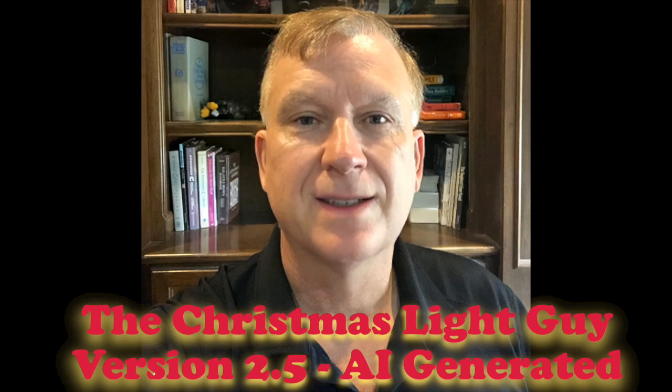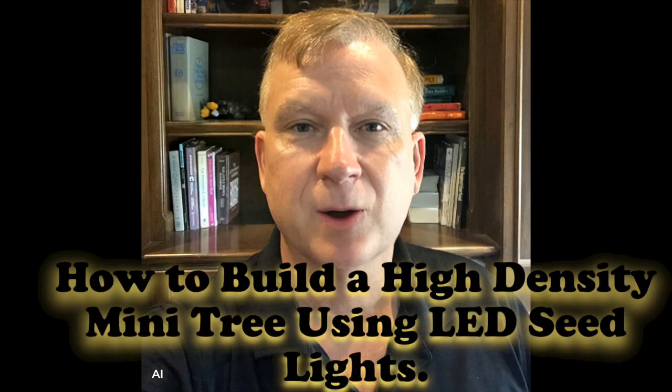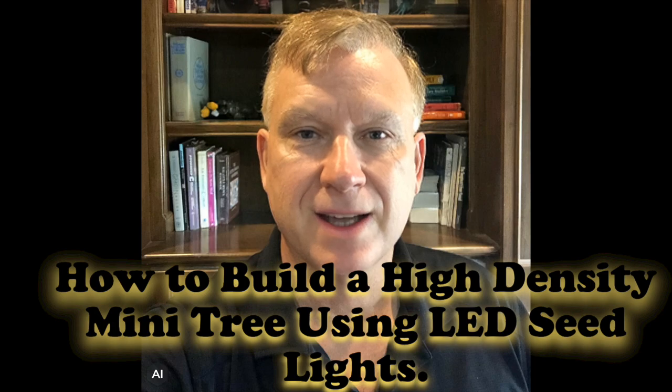I'm Tony Keith, the Christmas light guy, version 2.5, AI generated. In this tutorial I will show you how to build a high-density mini tree using seed or pebble lights and how to set up in xLights with a working demo. Let's get started.